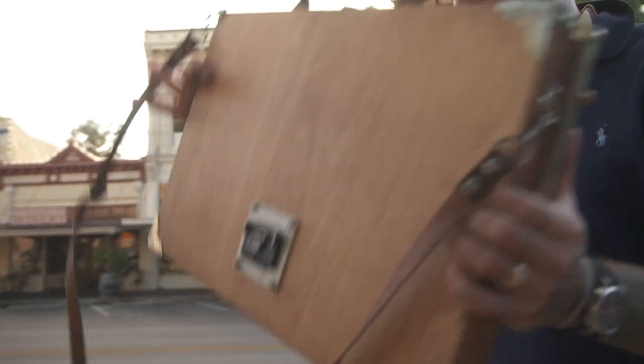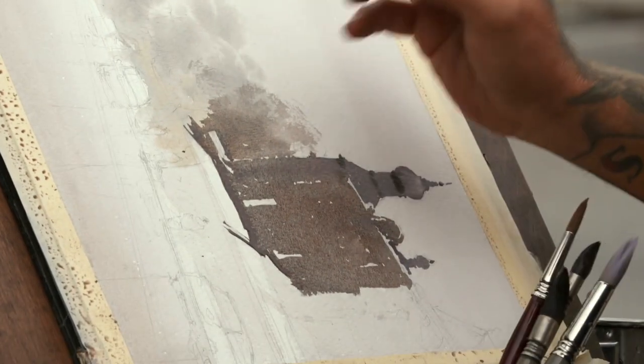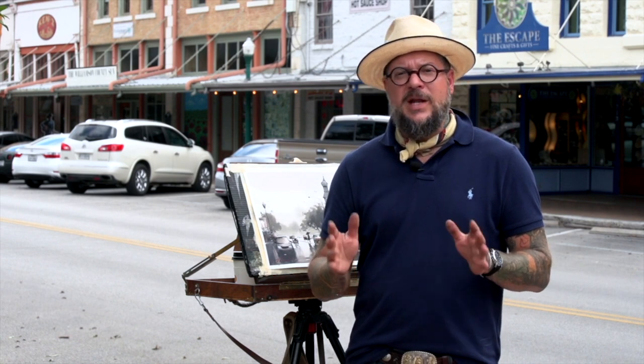Now head outside to paint a complete street scene. Dan teaches you how to work fast — you'll spend more time painting and less time waiting for your pigments to dry.